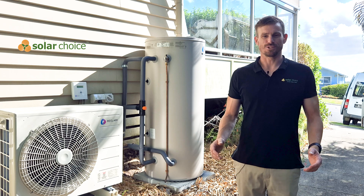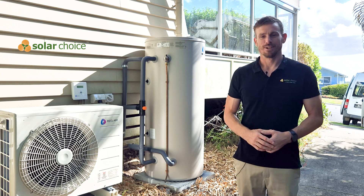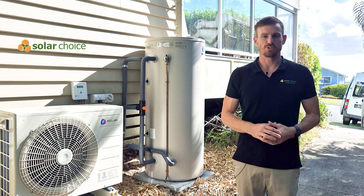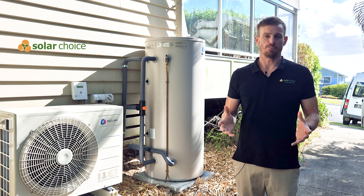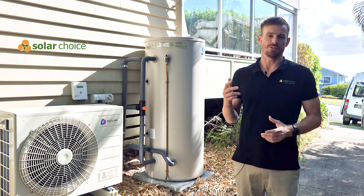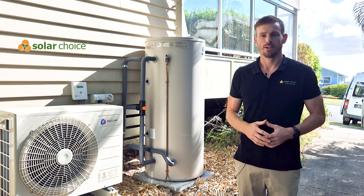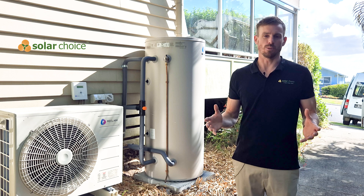Hi, it's Geoff here from Solar Choice and today we're doing a review of Reclaim Energy's heat pump. We're going to find out why it's one of the best options on the market. Solar Choice is an independent advisor on solar panels, EV chargers, batteries, heat pumps, and air conditioning. We have no ties to Reclaim Energy, so in these reviews we can say whatever we want.